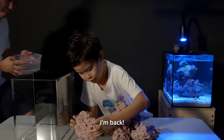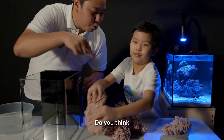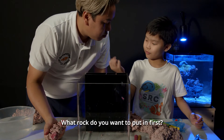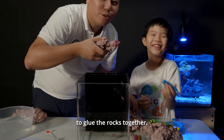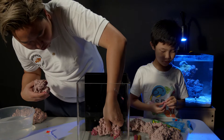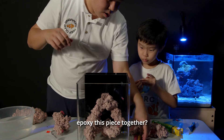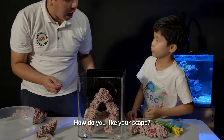Hey, Lucas, I'm back. With water? So this is the scape that you made, right? Let me ask you a question — do you think whatever you made here can fit into this tank? No. We're going to put the rocks directly into the tank because it's very small. What rock do you want to put in first? The glue is for you to glue the rocks together. Okay, come. Now you're going to help me to fix these pieces together. And voila! How do you like your scape?